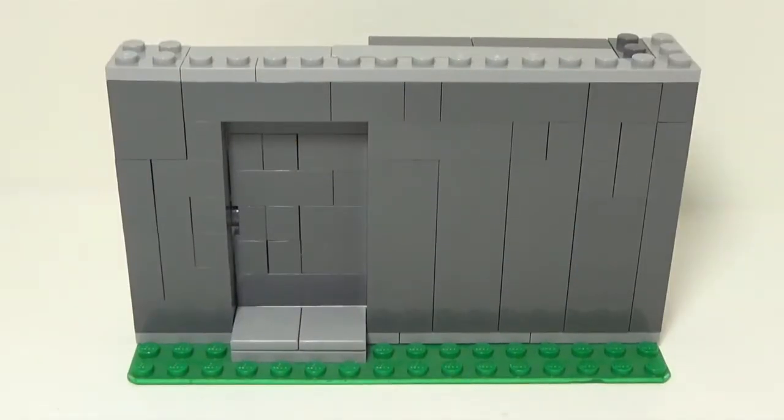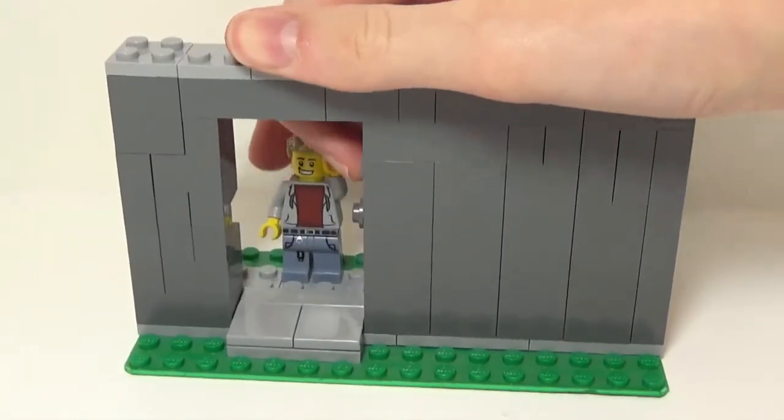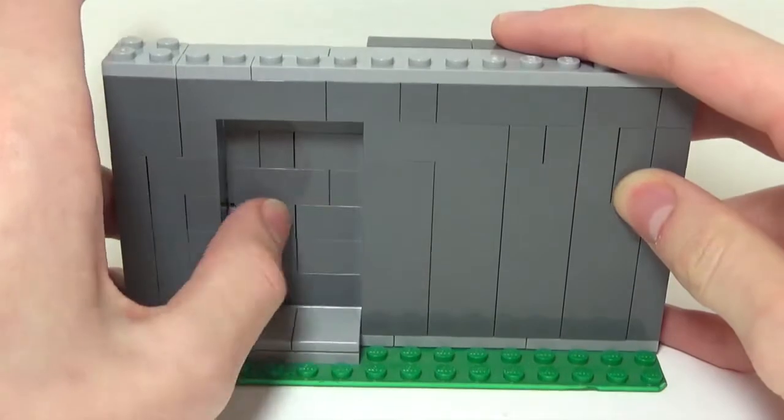Before I show you how to build this, I'll show you a look at the completed design so you know what we are aiming for. You can see the door does not sit exactly flush with the wall, but it does slide very easily, and there is a little handle so you can pull it back out and close the door.